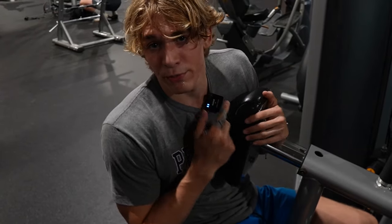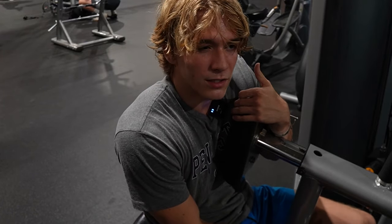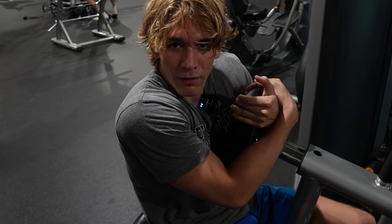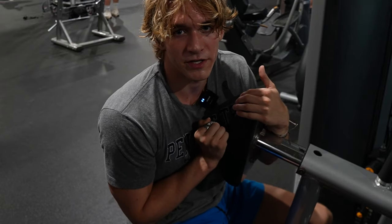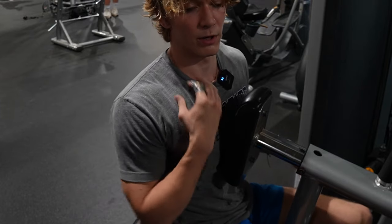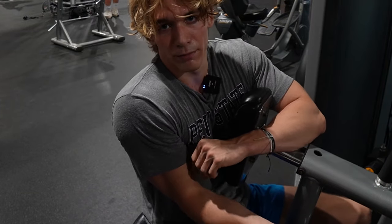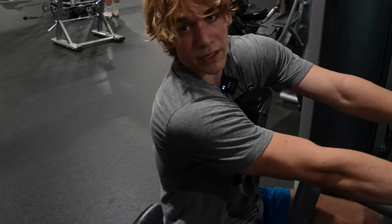Doing the chest support row machine — just going to do three lightweight, slow sets to really stretch out my back and try to help it repair itself a little bit. A chest-supported row, I would argue, is one of the best exercises for your back, because it really allows you to isolate your back from all the other main muscles. It includes your biceps a little bit like every pull motion does, but it's definitely the best one for your back and for big lats.